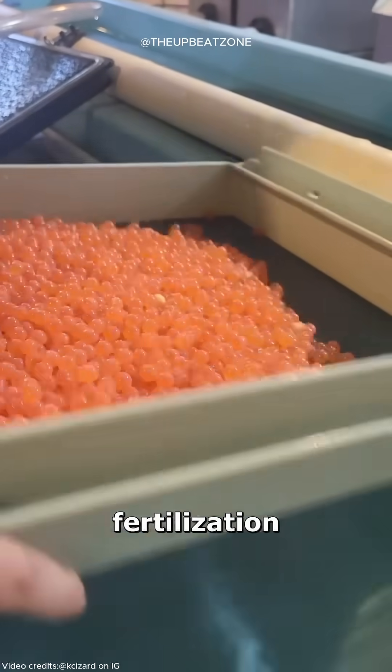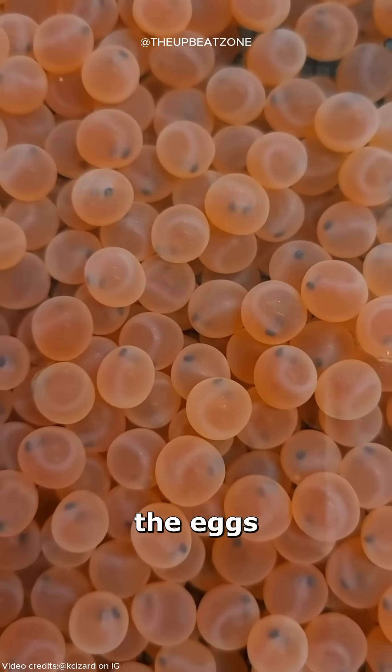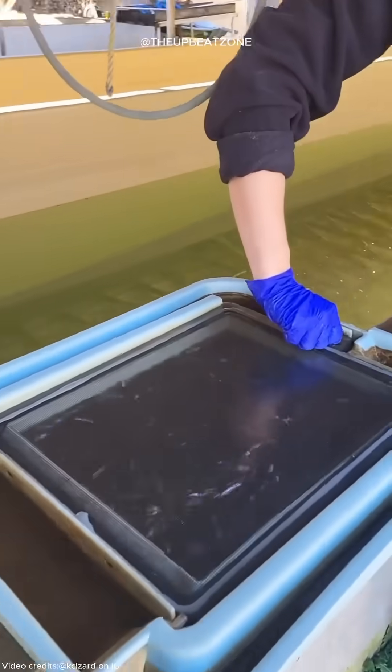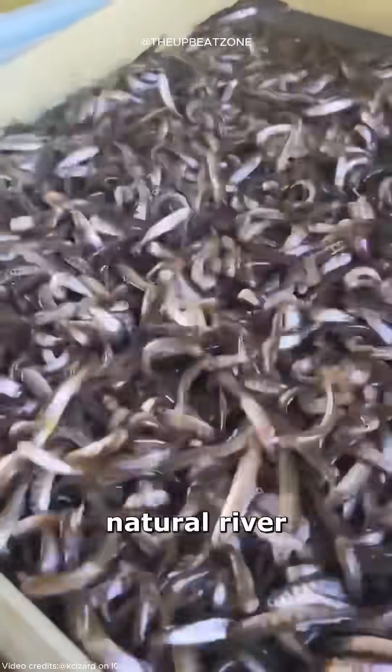After fertilization, the eggs are placed in incubation trays filled with clean river gravel. Over the next few weeks, the eggs develop into fry, which are moved into larger rearing tanks. These tanks have controlled water flow and temperature to mimic natural river conditions.